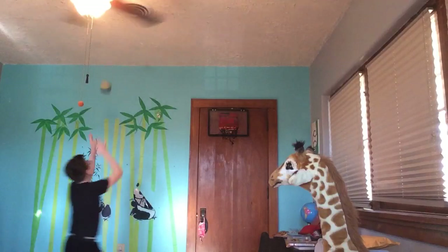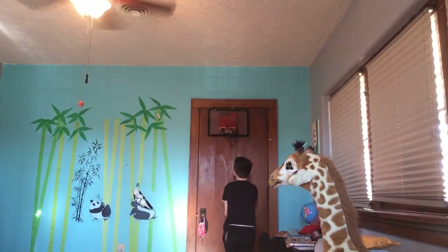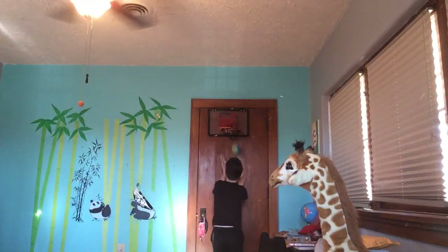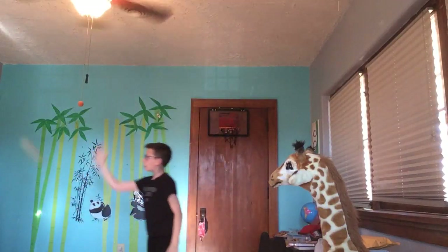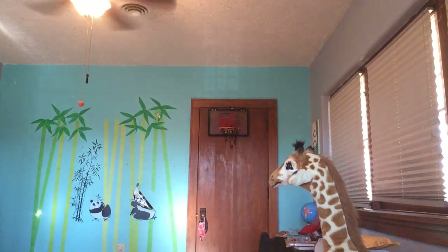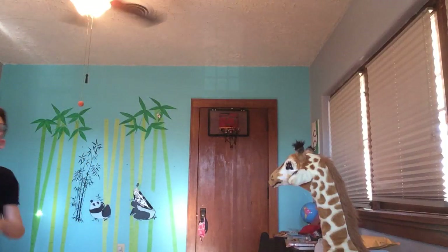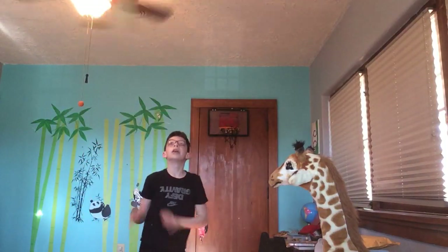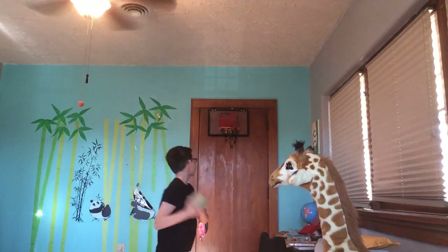Off this wall. Off this wall — dunk. There we go. This wall, off that wall — dunk. Off the wall that y'all are sitting on. And wherever I catch it I have to just...